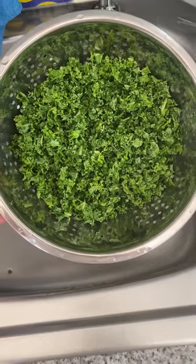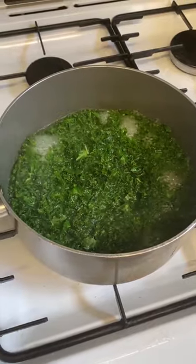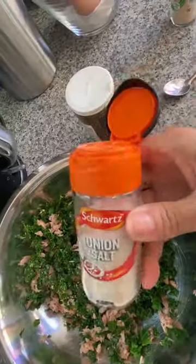Today I'm going to cook tuna kale spring rolls. Wash and drain the chopped kale, boil it for two minutes, then drain. Mix the tuna flakes together with the boiled kale, adding garlic, onion powder, and one egg. Mix all together and set aside.